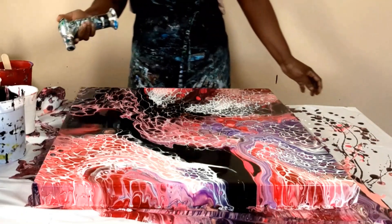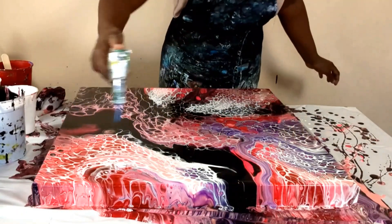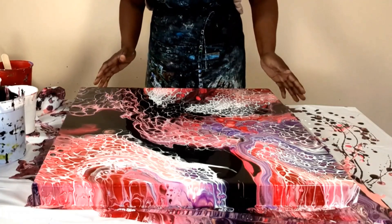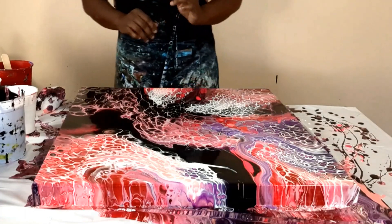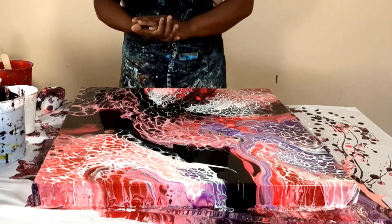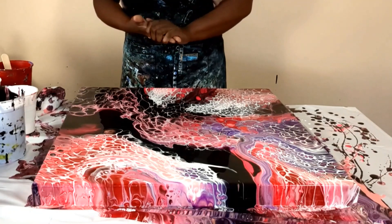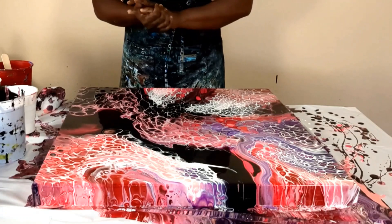I'm just going to go ahead and torch it. This came out looking extremely beautiful. I hope you guys like it. For those who have subscribed already, thank you guys so much. For those who haven't subscribed yet, please go ahead and do so. I hope you learned something from my video today. Thank you so much, have a lovely afternoon, and I'll see you next week.